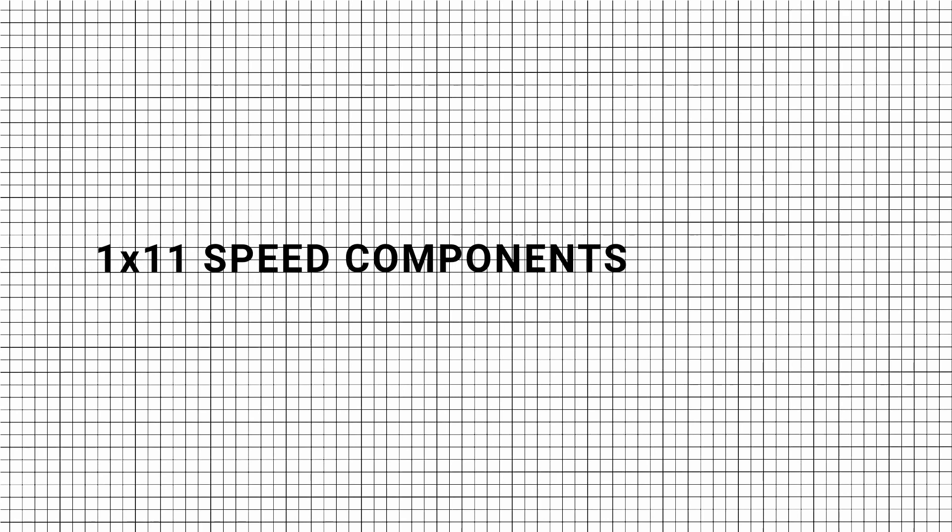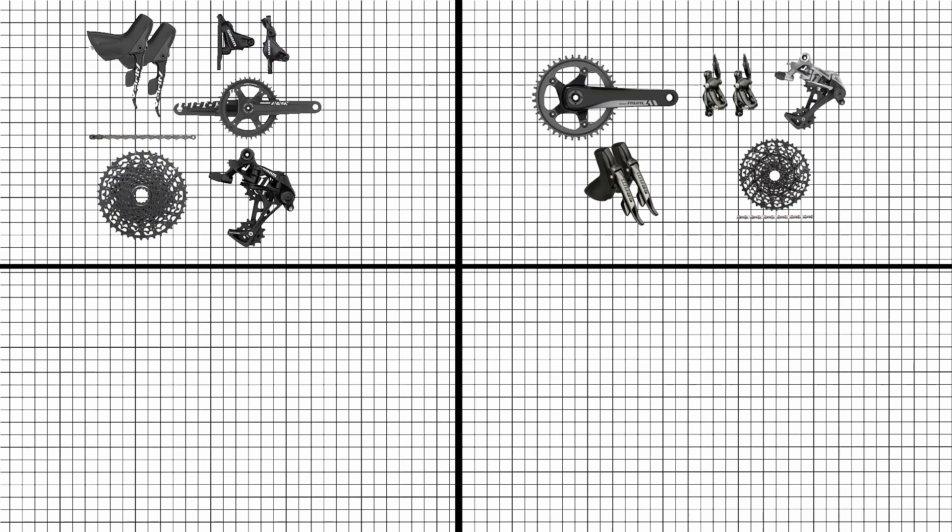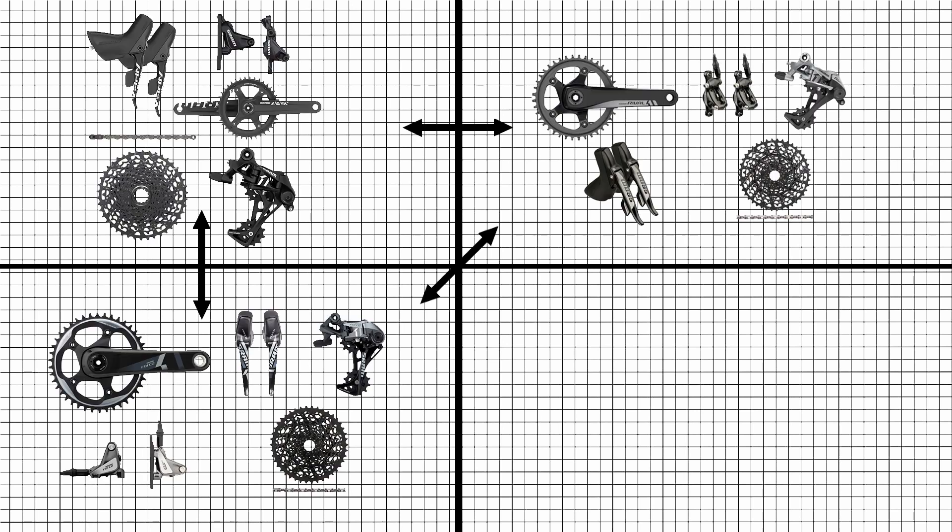For 1x11-speed components, all the 11-speed components from the following groupsets — Apex 1, Rival 1, and Force 1 — are interchangeable.